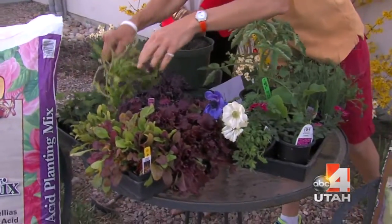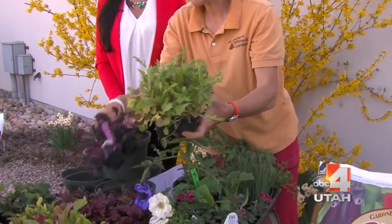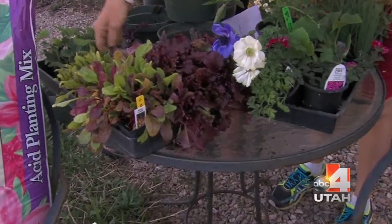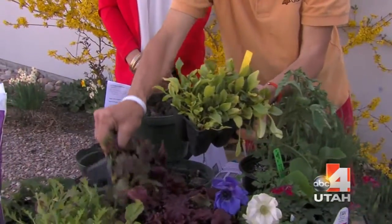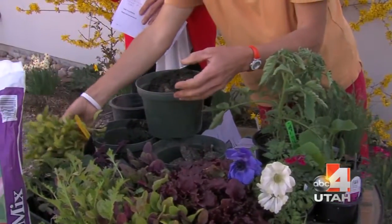I brought lots of vegetable starts today — a wonderful mesclun mix with different lettuces and greens. You can mix it with kale, red lettuces, Swiss chard, and beets. Here are golden beets, which are really healthy and beautiful in a salad or cooked, and here are regular beets as well.